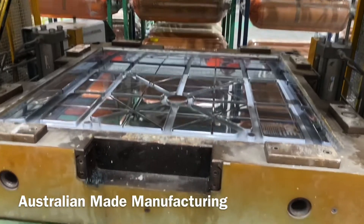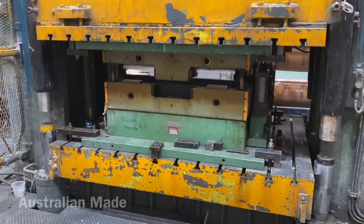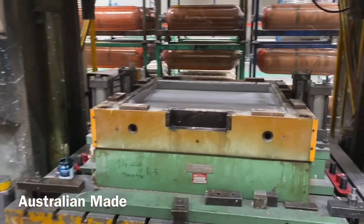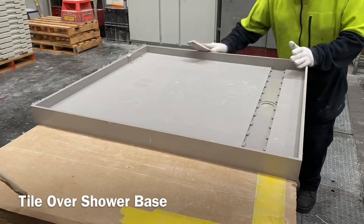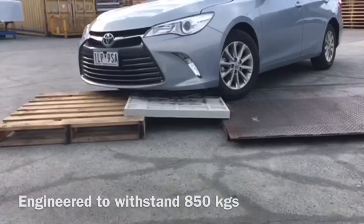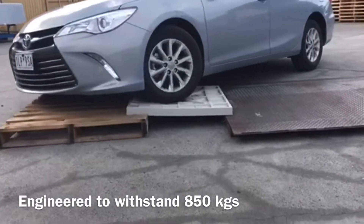it is a self-draining shower system with built-in fall. The Torbex system is a high-strength long glass fibre composite material designed to withstand heavy loads, allowing CME to design a tile tray that can withstand over 850 kilos in a point load test.